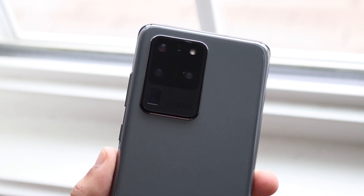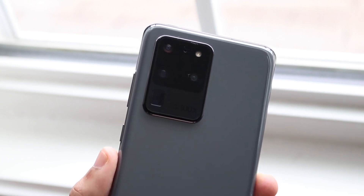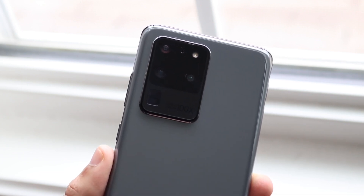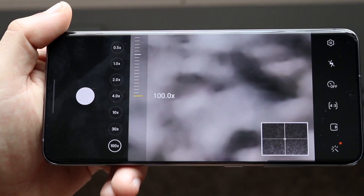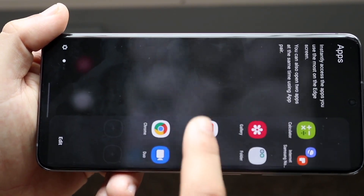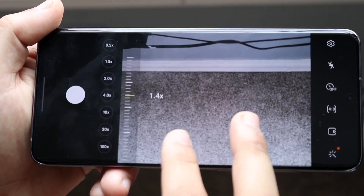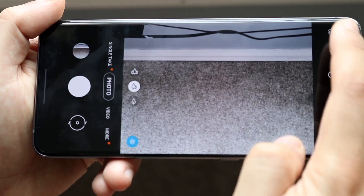The camera on this phone is massive. It's technically a quad-camera setup featuring a 108-megapixel wide-angle lens, a 48-megapixel periscope telephoto lens, a 12-megapixel ultrawide sensor, and a 0.3-megapixel depth lens. The front camera is a 40-megapixel wide-angle lens, which is still pretty decent. The camera module is big and thick, which makes sense given how much capability is packed into a phone this size.